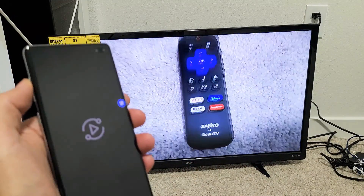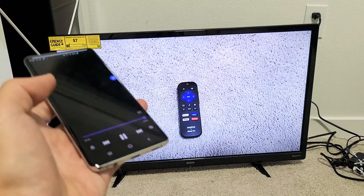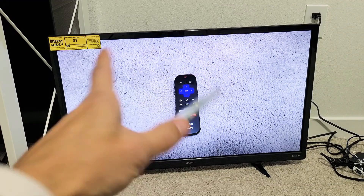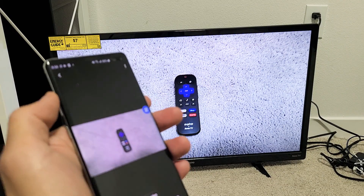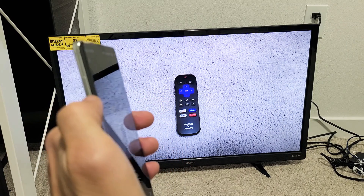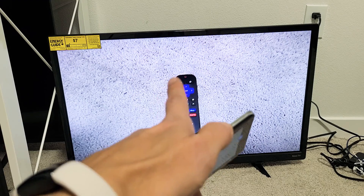Testing, one, two, three. Now take note that the audio actually comes out directly from the TV, not the phone, but you can control the volume. You can use the volume rockers on your phone to control the volume from the TV.